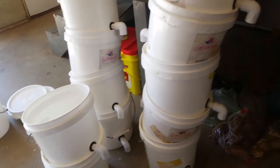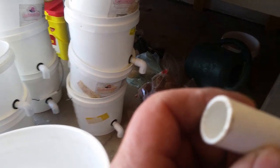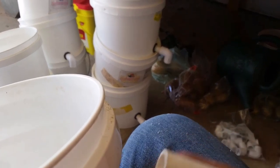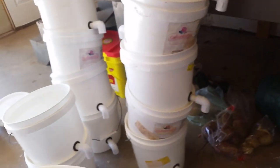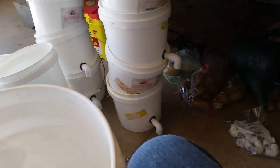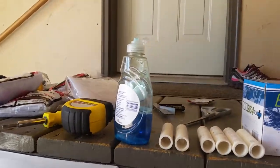Once I get that done, I just take some PVC pipe — this is half-inch thin wall. There's thick and thin; the thin is a little cheaper and it doesn't matter, there's no pressure on here anyway. I cut them in three-inch pieces and then I put a little bit of dish soap on so they slide in here easy.